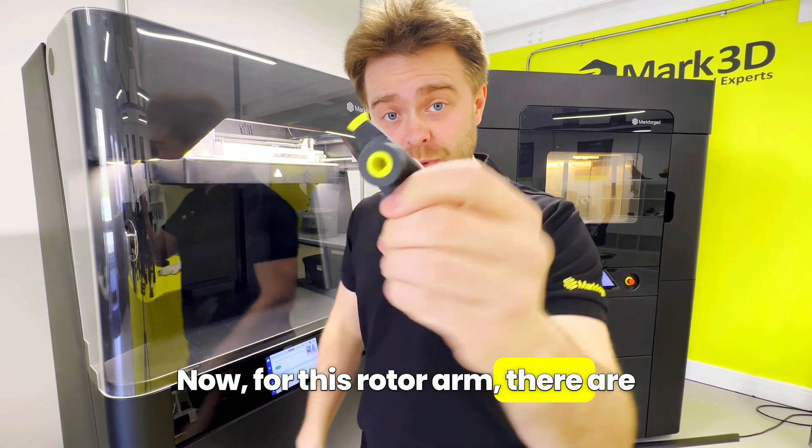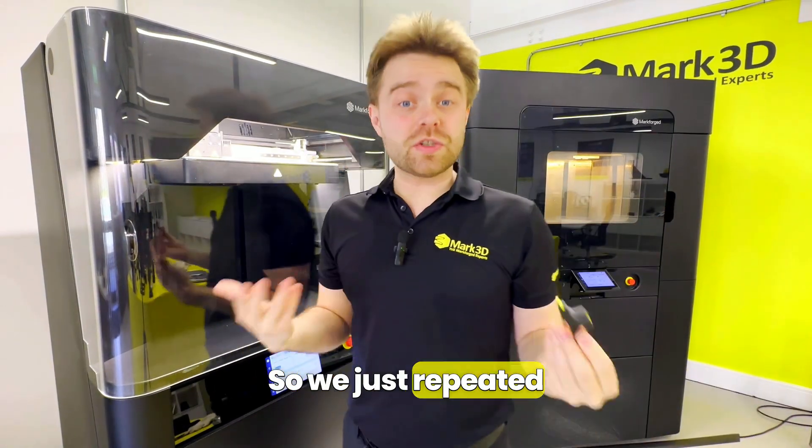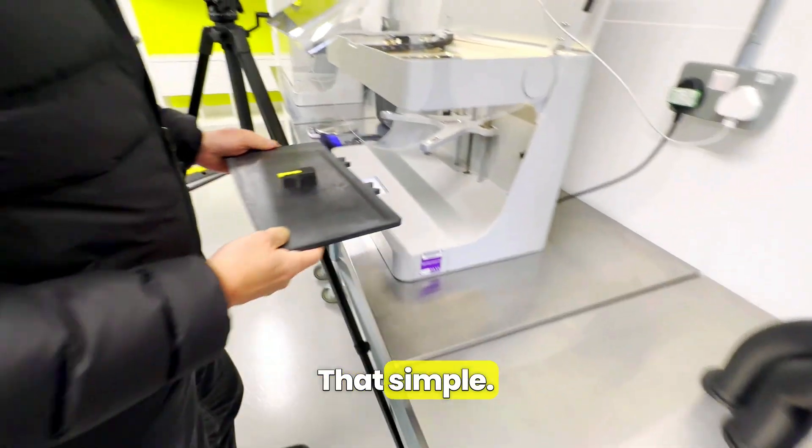For this rotor arm there were two parts embedded — one in the base and one on the top. So we just repeated the same process again: remove the print bed, pop the piece in, and then put the print bed back. That simple.